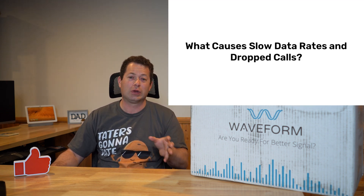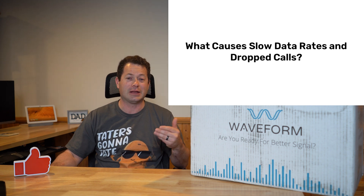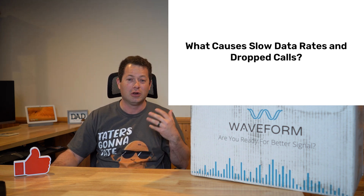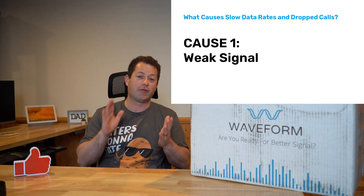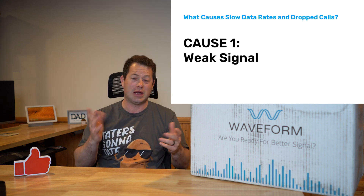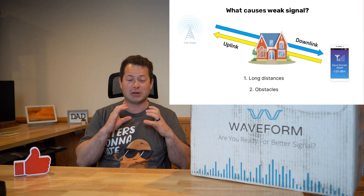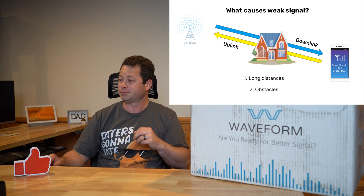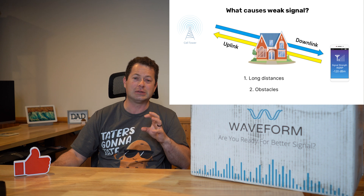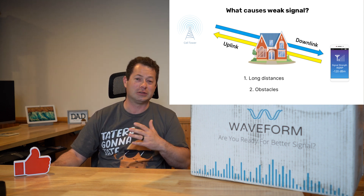The number one reason why people want a cell phone booster is poor cell signal causing dropped calls or poor data transfer. That can be because you're far away from the tower, you only have one tower and it's way far away, or you have obstructions between you — trees, buildings, that kind of stuff. A booster can help with poor signal strength. If you look on your phone, a minus 120 dBm on RSRP is basically a worthless signal.